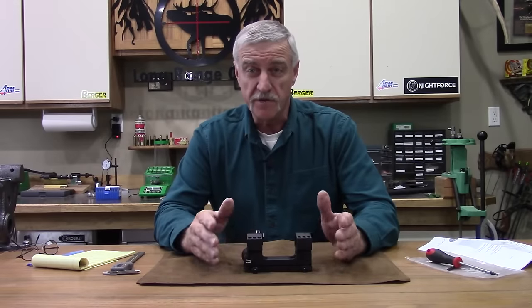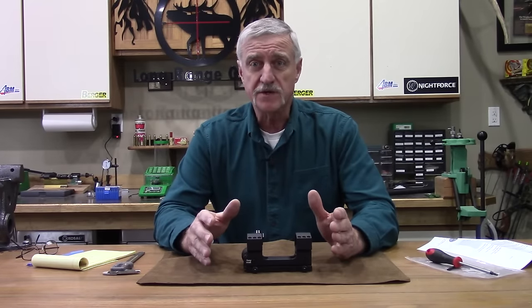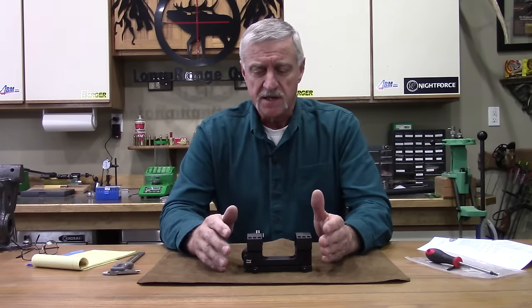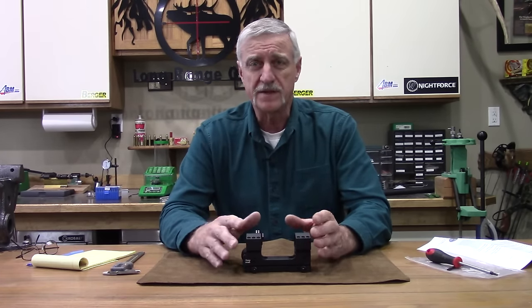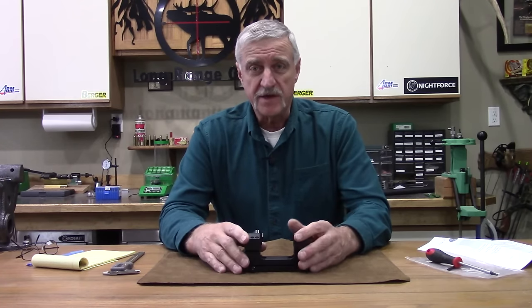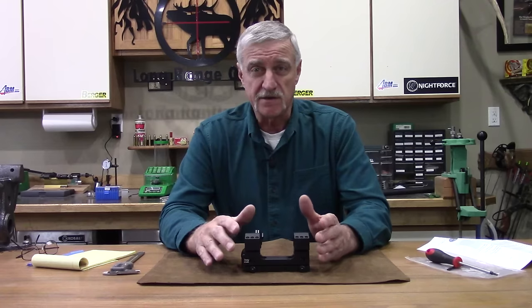Hello fellow shooters, and hopefully some ELR guys are here today. This is Jeff Rozovich from longrangeonly.com, and we're here with some more gear reviews. The current trend — have you been noticing over the past year or two — guys are really stretching it out there. We're hearing more about ELR shooting and records, and getting way out there with rifles. I've ventured out to 3,000 yards on a few occasions and done a lot of 2,000 to 2,500 yard shooting with my .338.